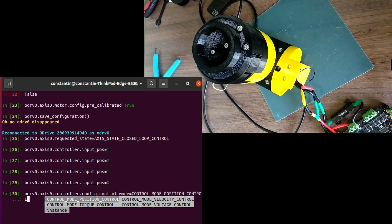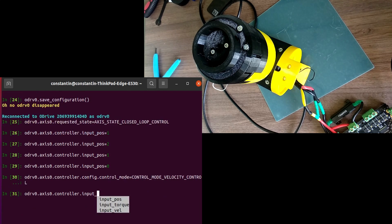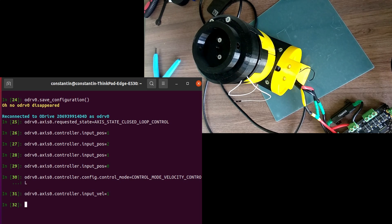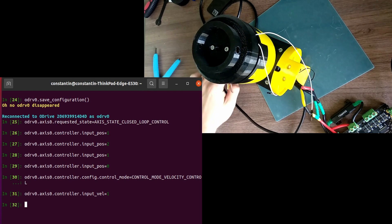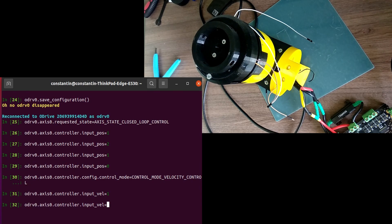There is also a velocity control mode. In this mode, the controller accepts commands in units of turns per second, and the motor rotates continuously with the requested velocity. To stop the motor, we command it a velocity of zero.